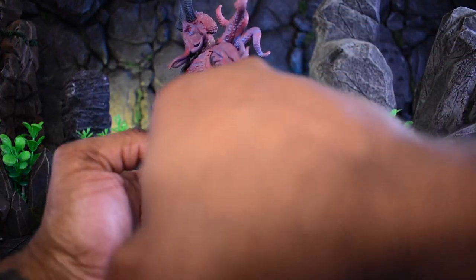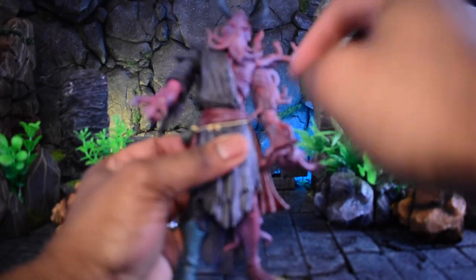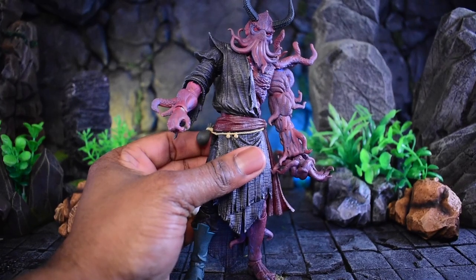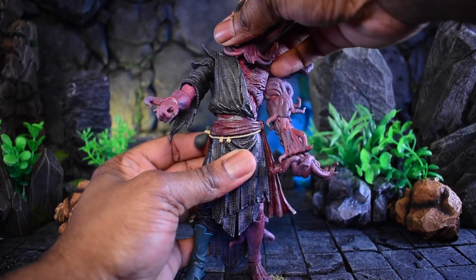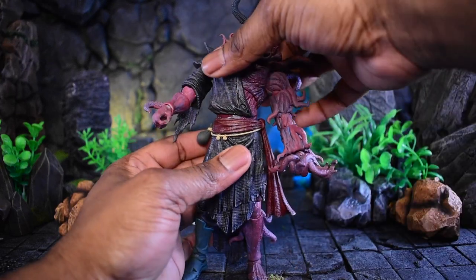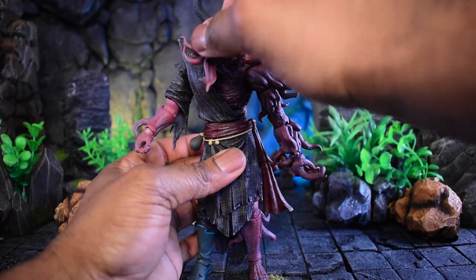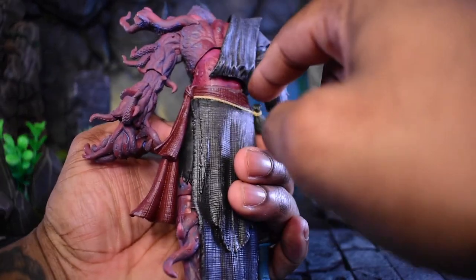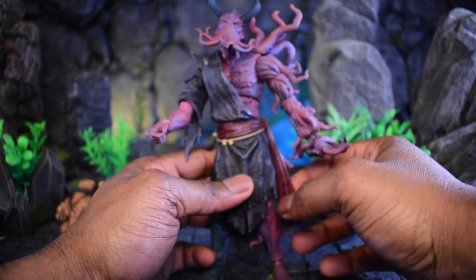In the waist area we actually have articulation as well, and with the cloth, when you rotate it actually pulls through with the clothing. You do see some paint loss there on the proto, but the articulation is there. With our ab crunch forward you can see it will fold out in the back, so all your articulation is still technically there.